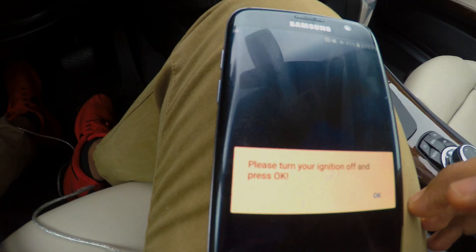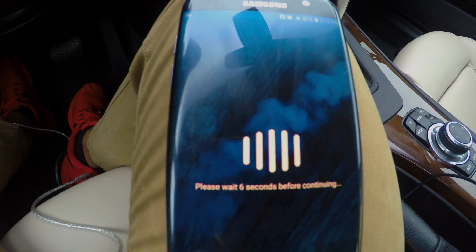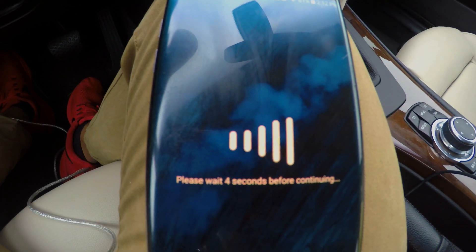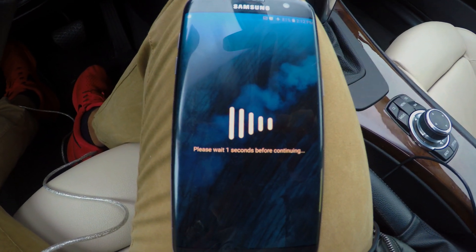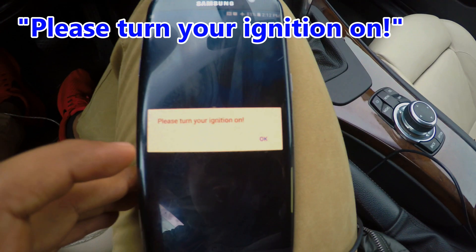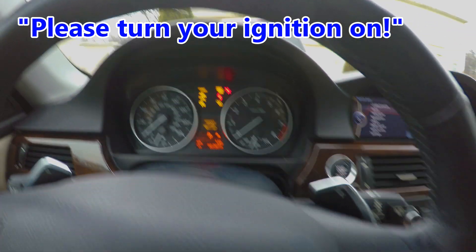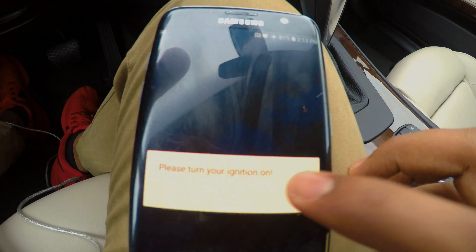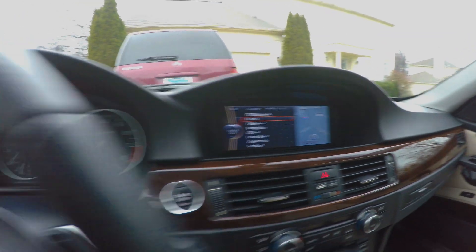Press OK. Please wait this amount of seconds before continuing. I'm sorry if it's blurry by the way, guys. Please turn your ignition on — will do. Ignition is back on. Clearing fault codes. All fault codes are gone.